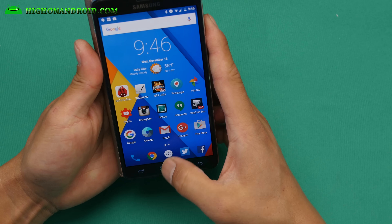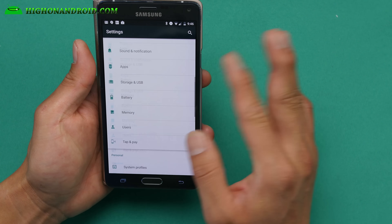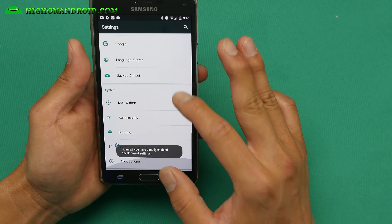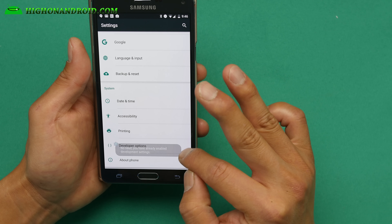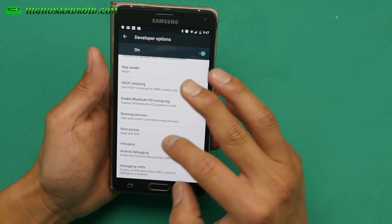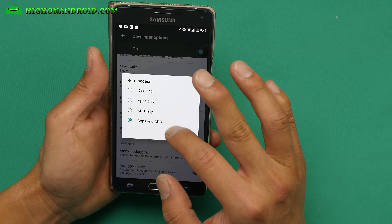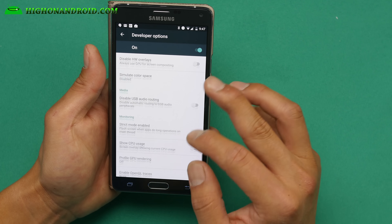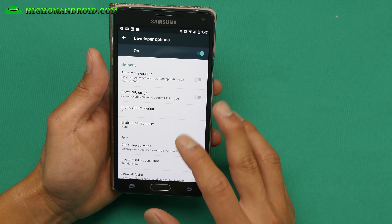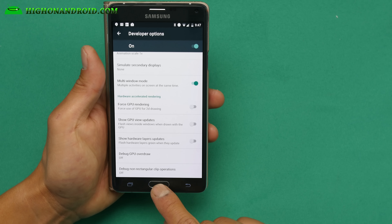Other than that, you will also get multi-window. If you go into Settings, go to About Phone, and hit the build number a bunch of times until it says you're a developer. Hit the back button and you'll have a new menu called Developer Options. To enable root — this ROM comes with root — just go in there and choose Apps and ADB or Apps Only. Also if you go all the way down you can enable Kill App Back Button. For multi-window, go back up a little and there's a Multi-Window Mode option — make sure you activate that.